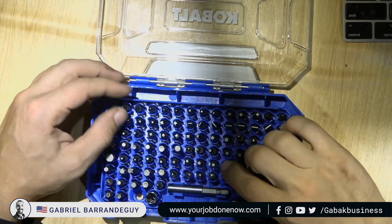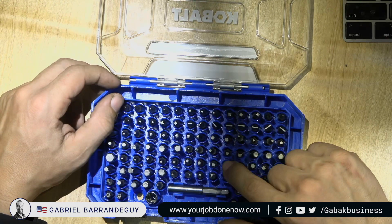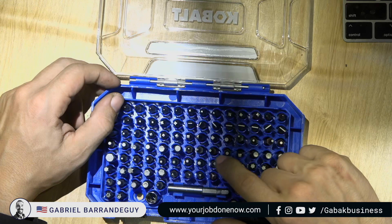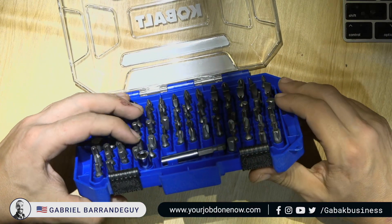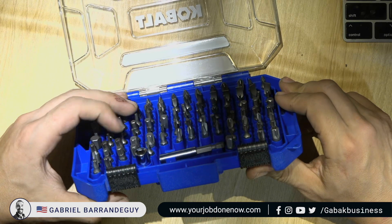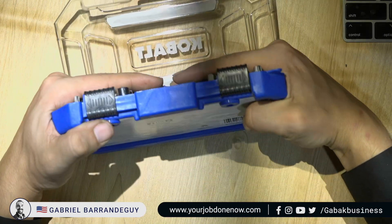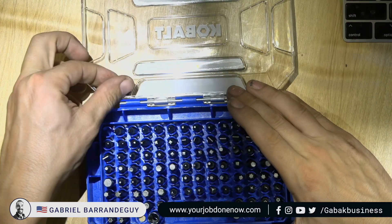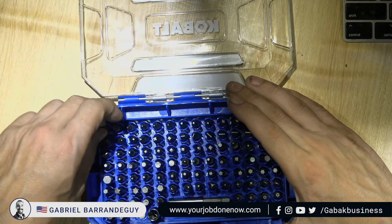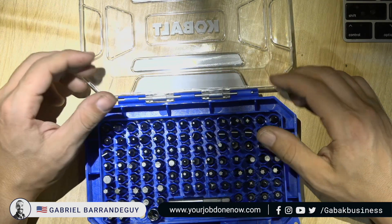The only thing I notice is that this is very, very loose. I don't like that. The problem with this, as you can see, is if I move it like that, the screwdrivers — the bits — are going to fall, and that would be a big problem.